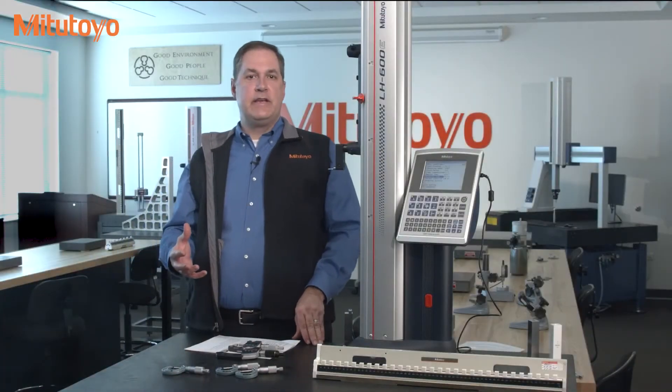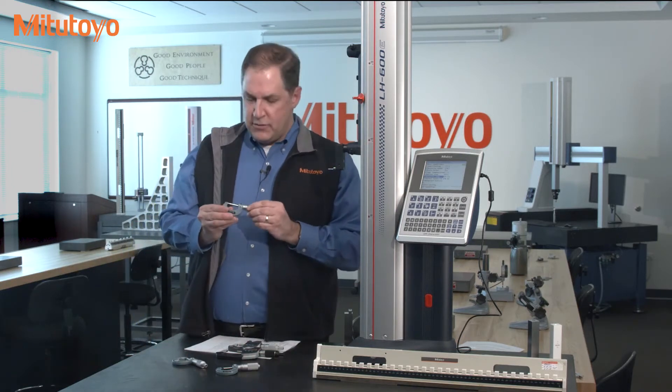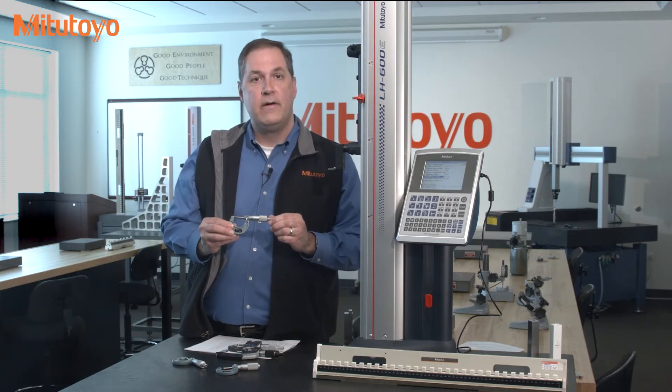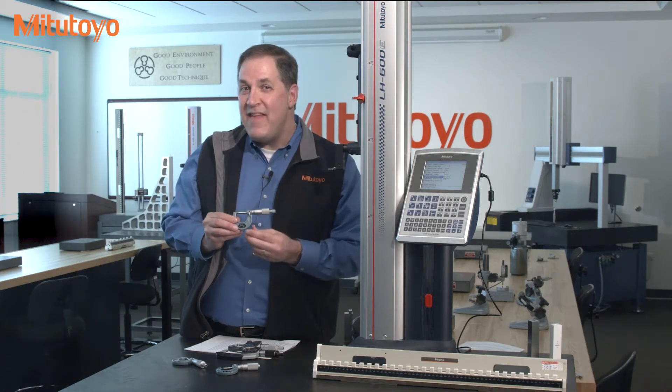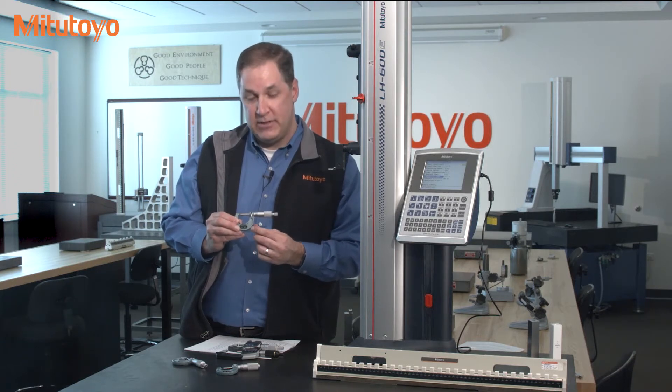The specified accuracy of all these micrometers is about the same. In particular, on the mechanical micrometers, whether or not there is a vernier, the accuracy is plus or minus one ten-thousandths of an inch or plus or minus two microns. Let me repeat that. On this tool right here, with a graduation of a thousandth of an inch, this very common mechanical micrometer has an accuracy of one-tenth of that — one-tenth of the one-thousandth scale graduation on the unit.